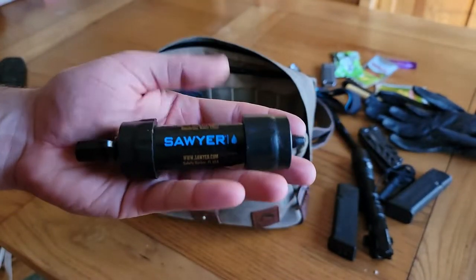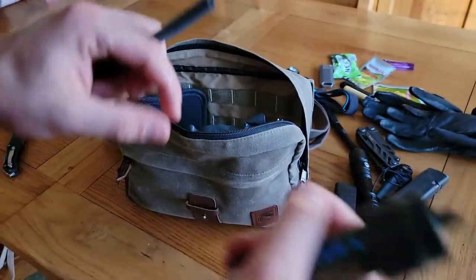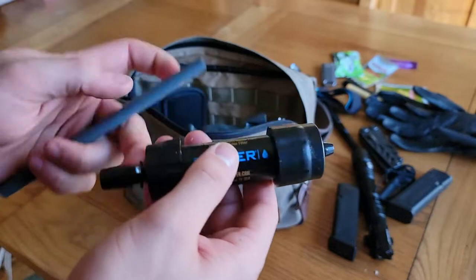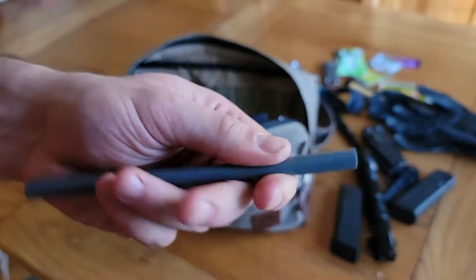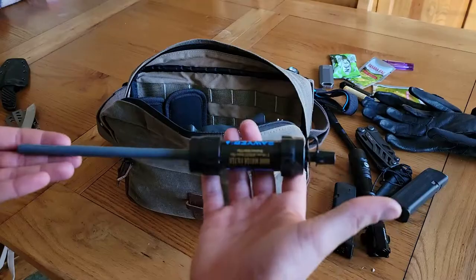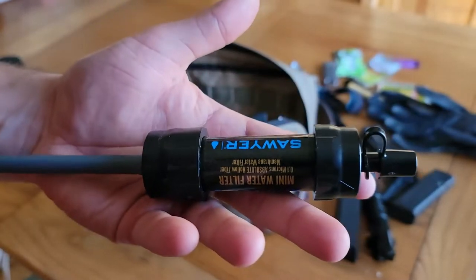For water I have a Sawyer water filter. I didn't put in the soft tubing that comes with it since in a kit like this it might get a hole or tear. Instead I have a really thick plastic-type straw that fits on the end just fine — it's still rubbery enough to fit around the nipple. I normally always have a Smart Water bottle with me that I refill daily, so I always have water while walking about.